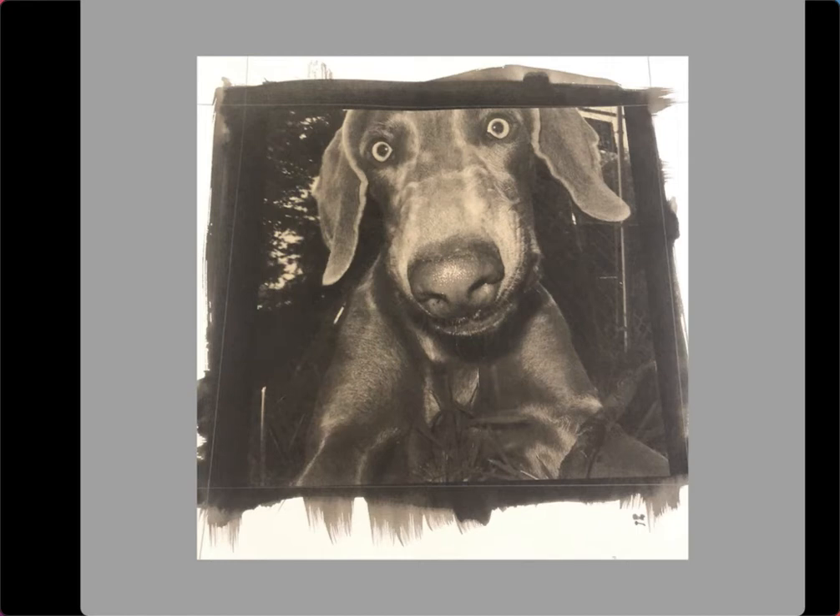Hi, this is Professor Juris. I wanted to make a quick video showing you how to make a palladium print. Whether this is your first palladium print or you're an experienced palladium printer, there might be something here to help you. I'm going to make this step by step and keep it simple so you can have success on your first time printing.